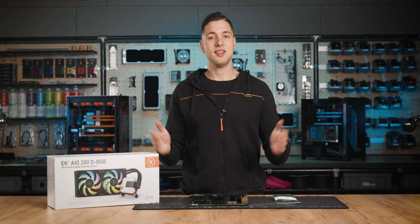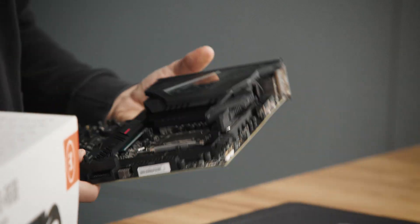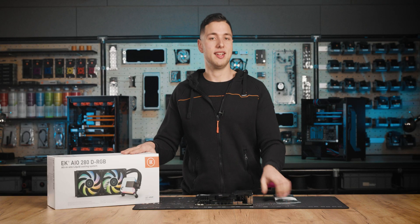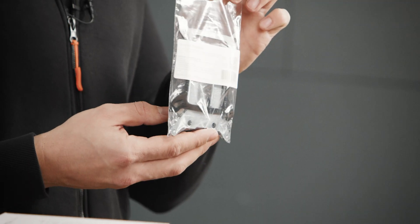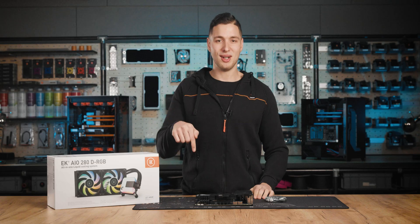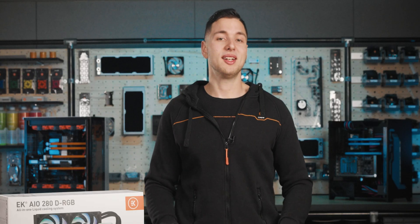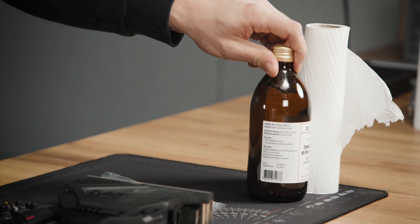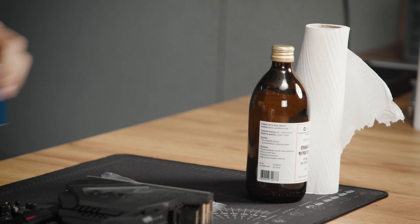Before we proceed, we will need the following items: the LGA1700 motherboard with an Alder Lake CPU, an EK AIO, and an AIO LGA1700 upgrade kit. The kit is available in our webshop through the link below. We will also need some tools to clean up the thermal grease — paper towels, some cleaning alcohol, and of course q-tips.